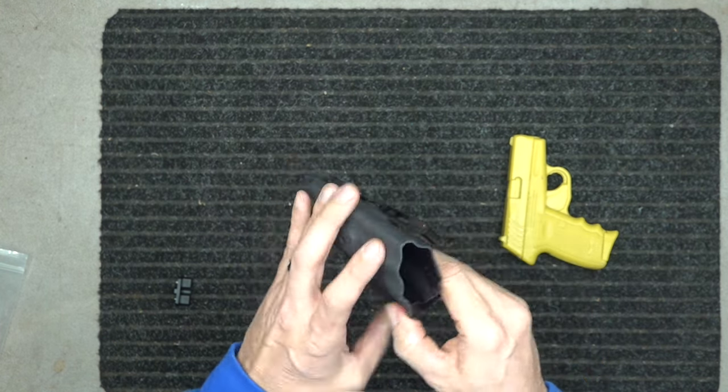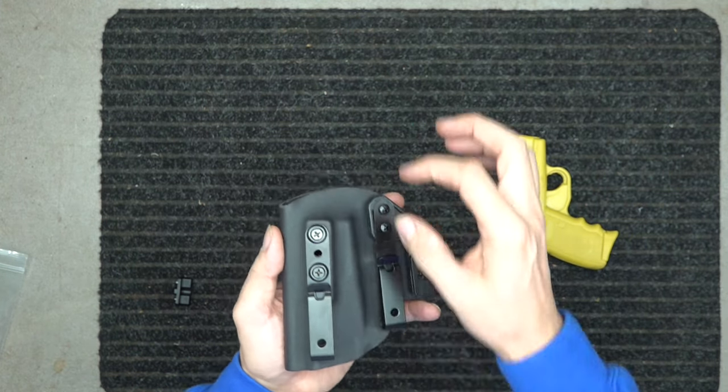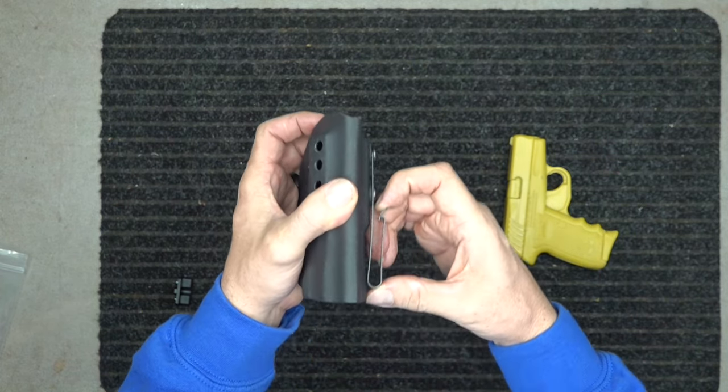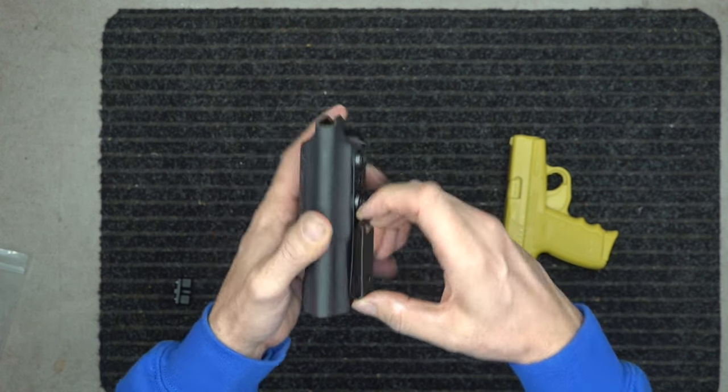Our belt clips — we do have dual belt clips, and they can go up and down so you can set your ride height and the cant angle of your gun on your body where you want it. Both belt clips come with a net retention clip, so you've got dual retention with your belt clips.